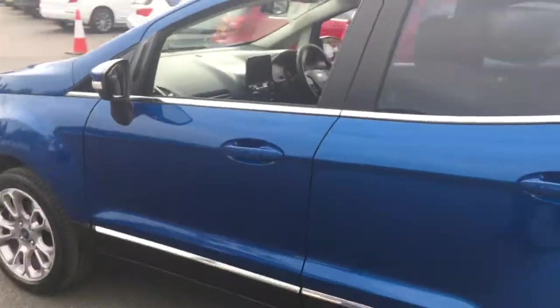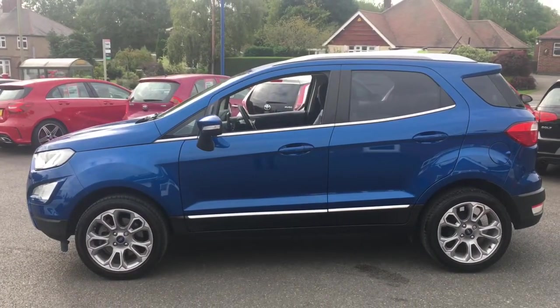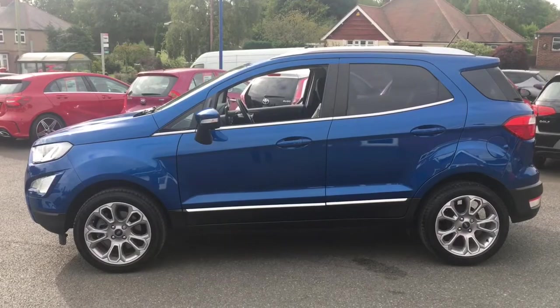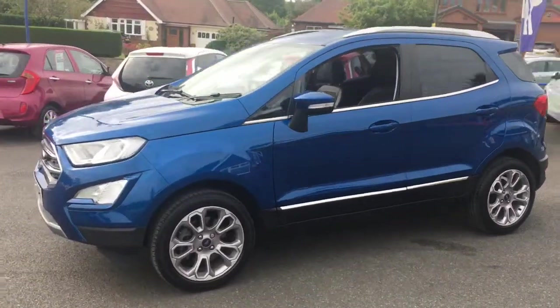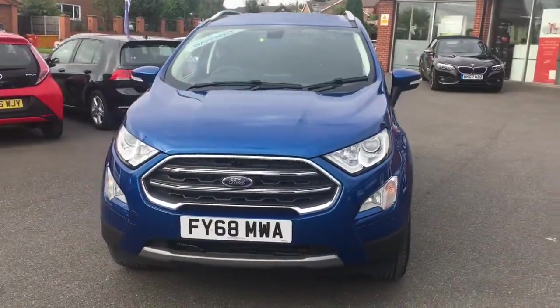I'll just come round to the side and have a look at the shape of it. It's sort of a squat little, almost small SUV sort of shape — that's why you get the headroom in the back. It's a modern looking car, it's unique in shape, it looks great, and from the front it looks really good as well.